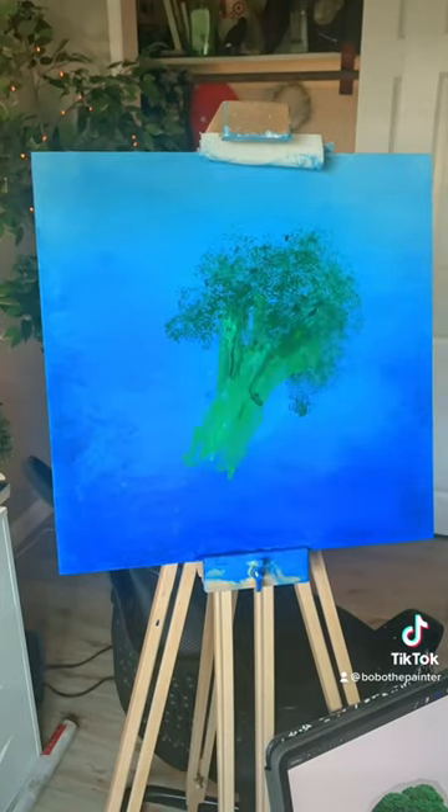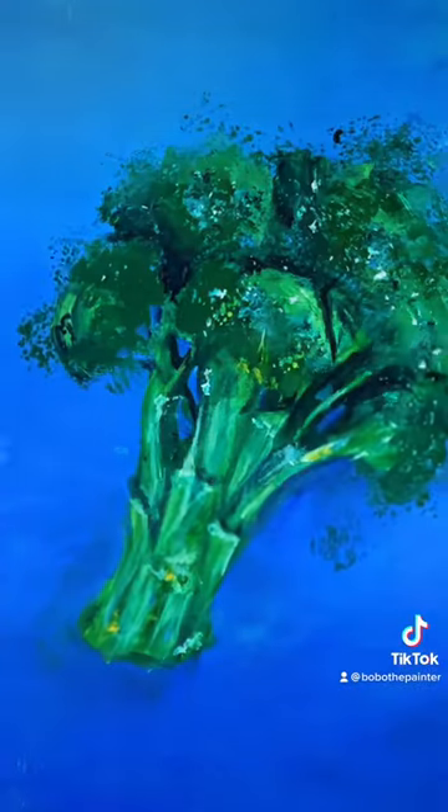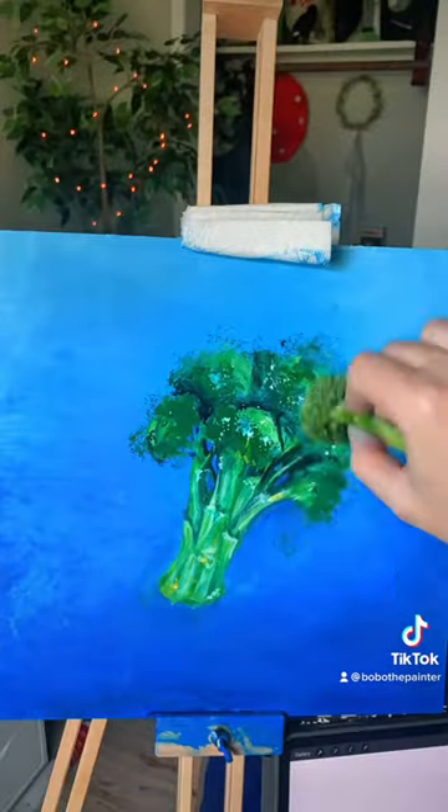Next I moved on to the stem using the stem of the broccoli this time. Putting in those finer details and highlights really brought the whole piece together.